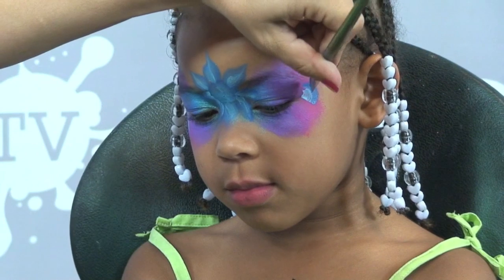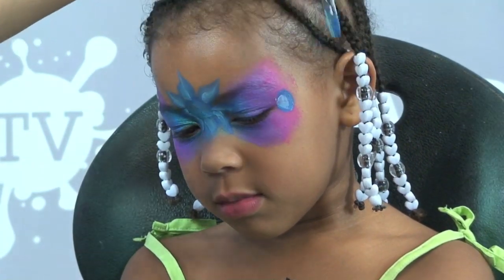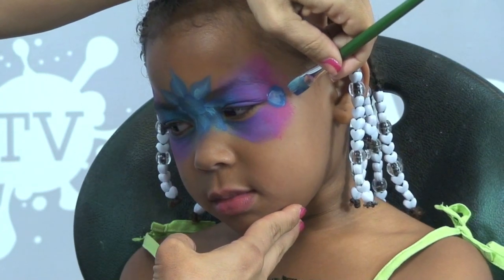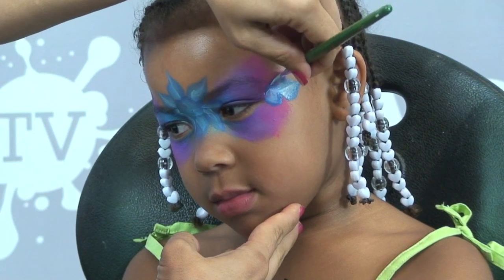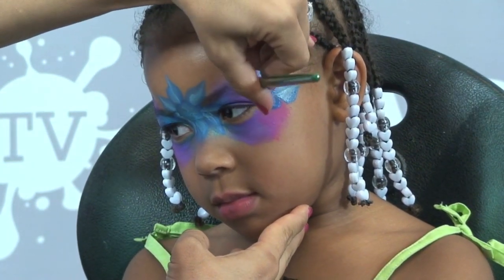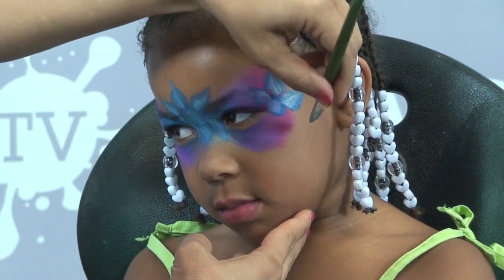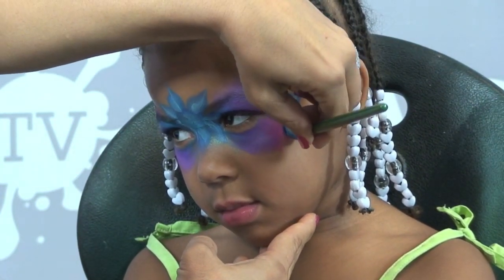Another half circle and then I'm going to start with the same concept — press, twist, press, twist, press, twist, press and twist until I round out and create all of my flower petals.